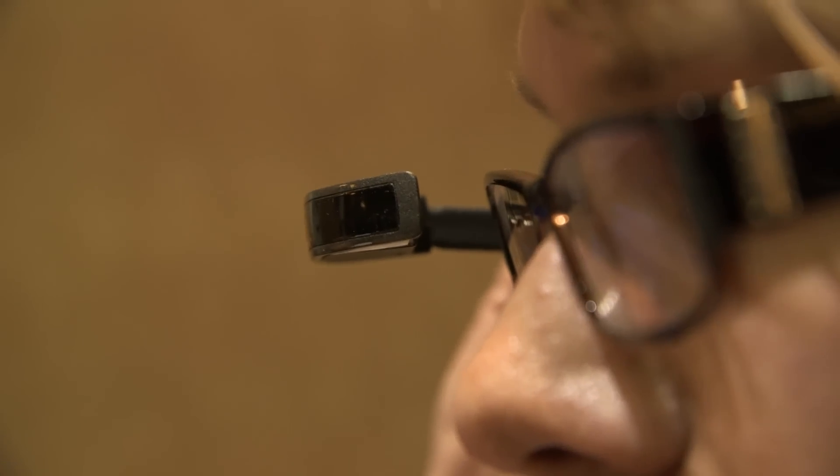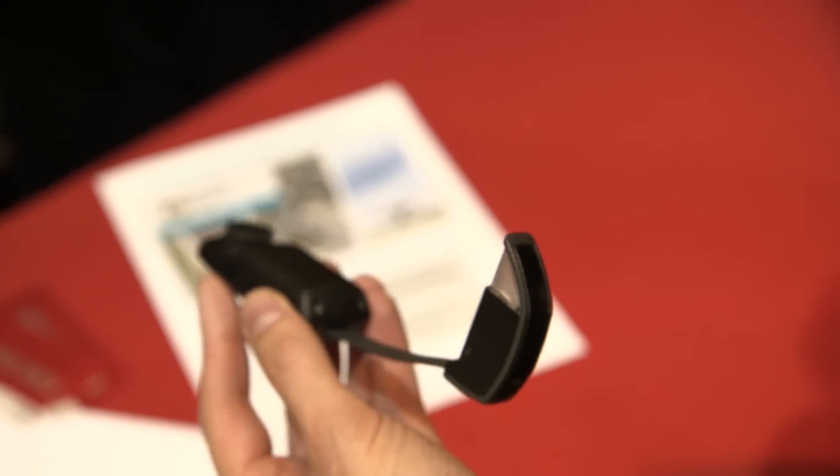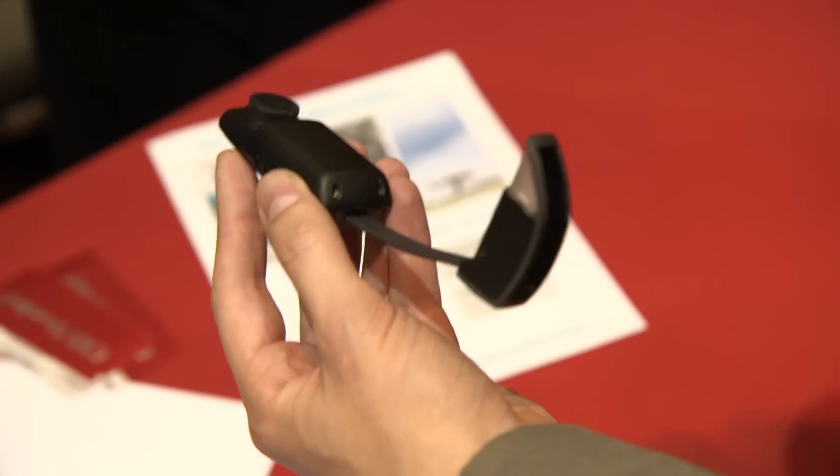Hey, this is Dieter Bohn with The Verge, and we are looking at the Musix M100 Smart Glasses. These are prototype glasses — they hope to ship these for under $500 in the summer. They're smart glasses, kind of like Google Glass. It has a small WVGA display right here in front of your eye, Bluetooth, some storage, and it's actually running Android 4.0, and you run apps on it.